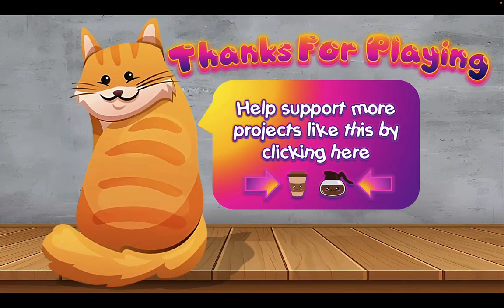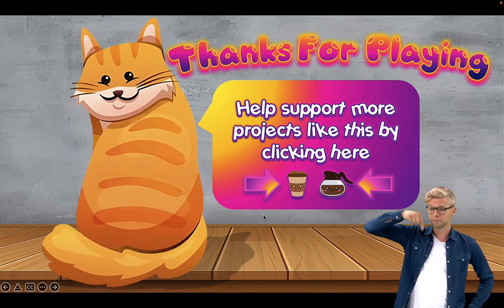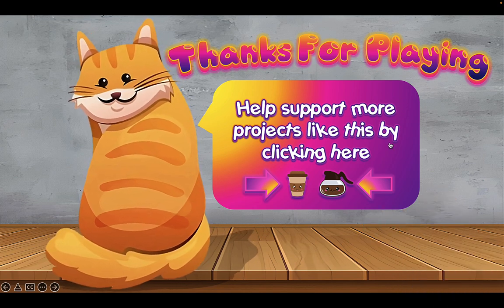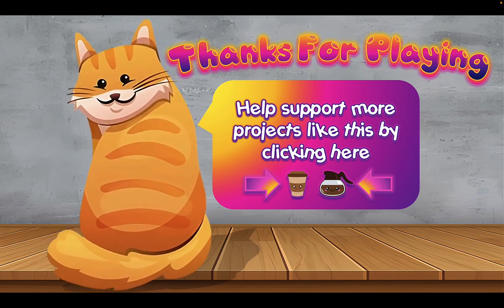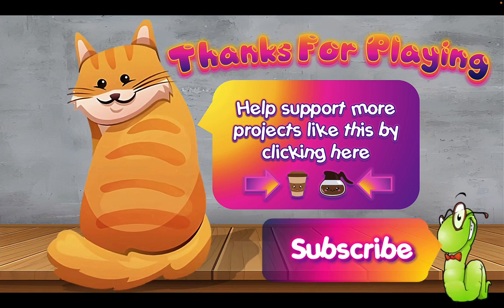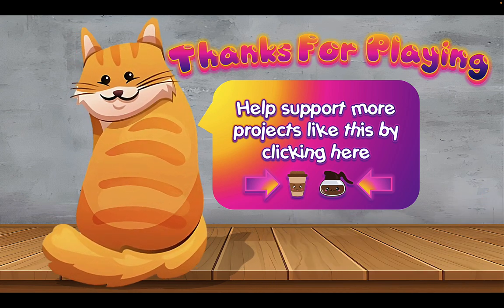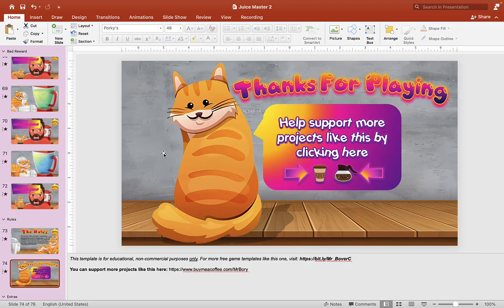If there's a particular game you'd like to see me try and make, please don't hesitate to let me know in the comment section below and I'll take a look. Who knows — maybe your game might be next on my channel. Hope you guys enjoy this little PowerPoint game template and find it useful. If you do, please don't forget to like, comment, and share. If you're new to this channel, please subscribe and turn on your notification bell. I want to say thank you and wish you guys the best of luck in your classes.